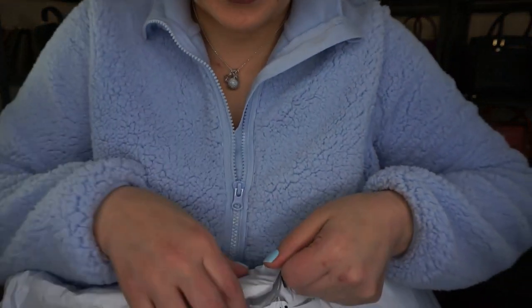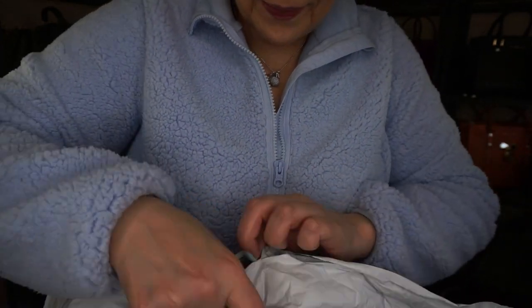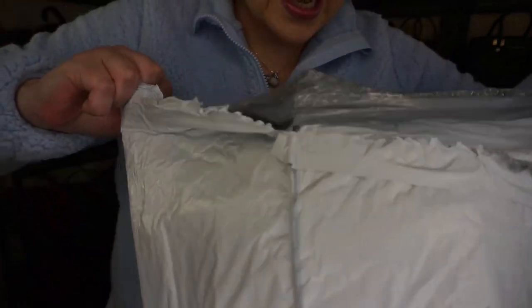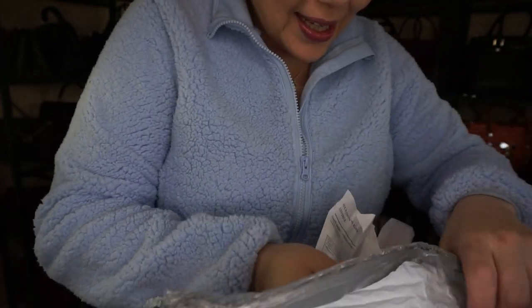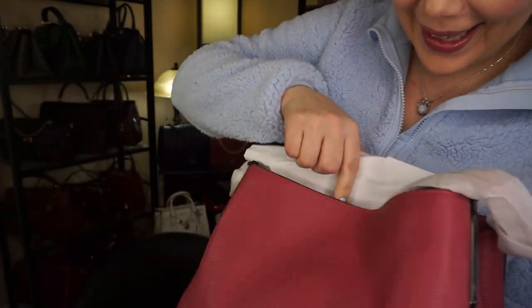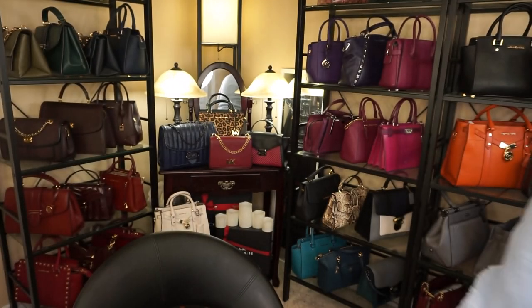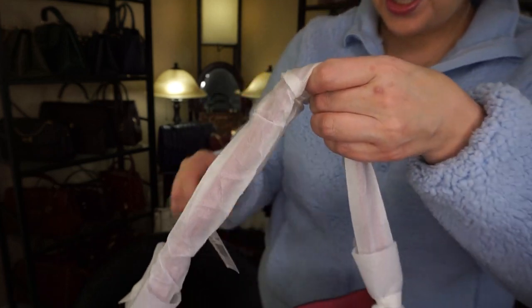So let's open it up just like this. Okay, I'm glad I didn't cut it too much. So this is it — not even wrapped. This is all that it came in. It doesn't look used. Here's my receipt, and thank goodness it's actually a squishy bag.